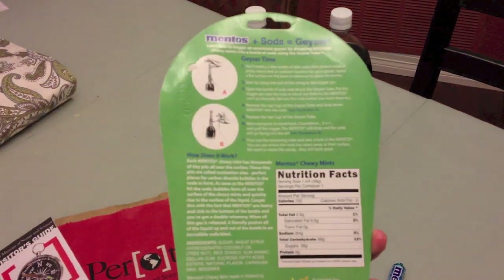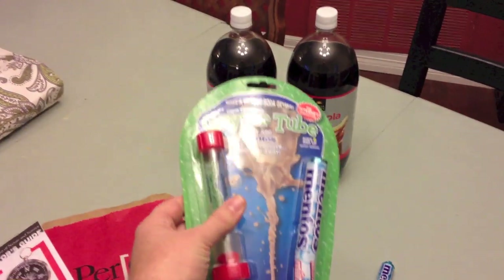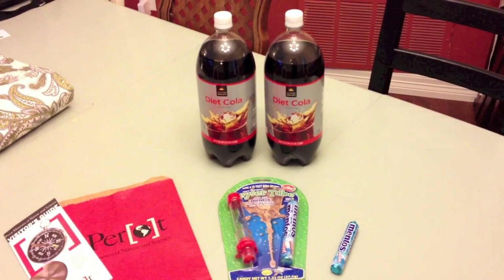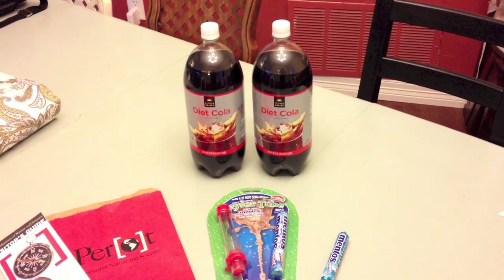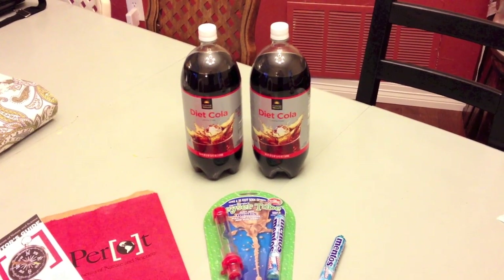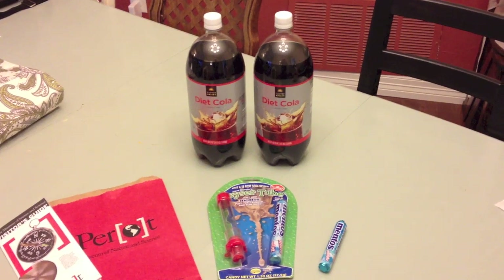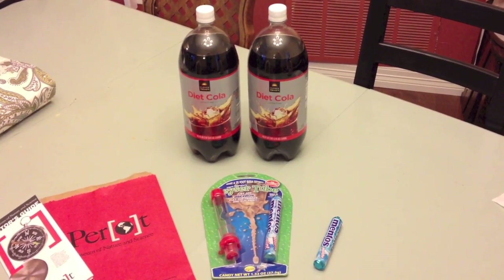And they drop down in there and create a geyser. Picked up an extra tube of Mentos so we could do two, and two 2-liter bottles of diet soda. Just picked up the generic brand at CVS — I think they were $0.75 a piece. So we'll get this set up and shoot them off.